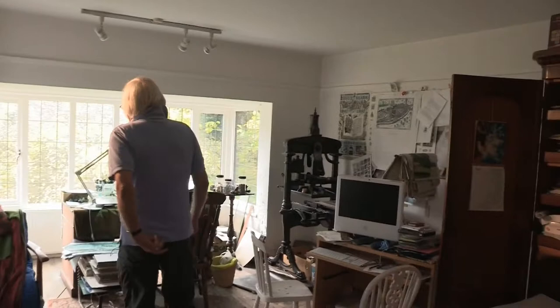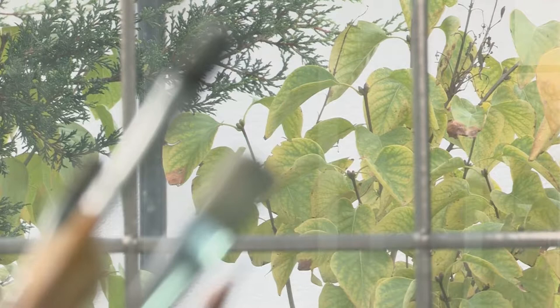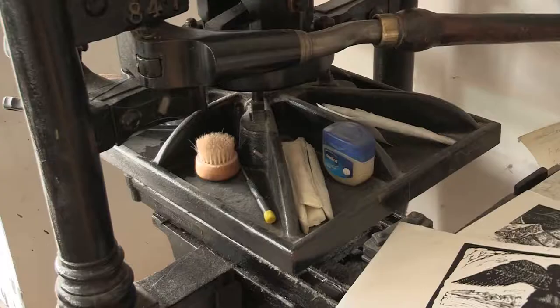This is my workroom and it's a good room to work in. The light is reasonably good. It's a nice light sort of workroom and that's my press here, which is an Albion press. It's dated 1859.